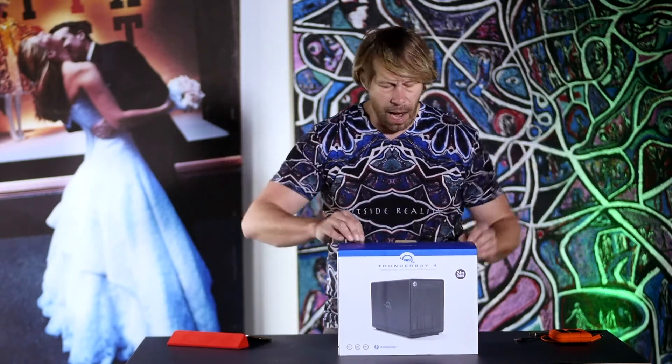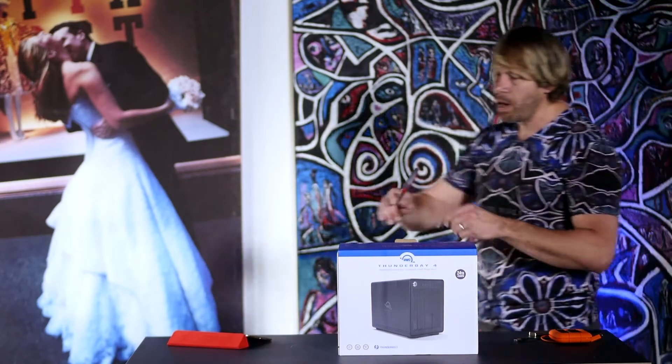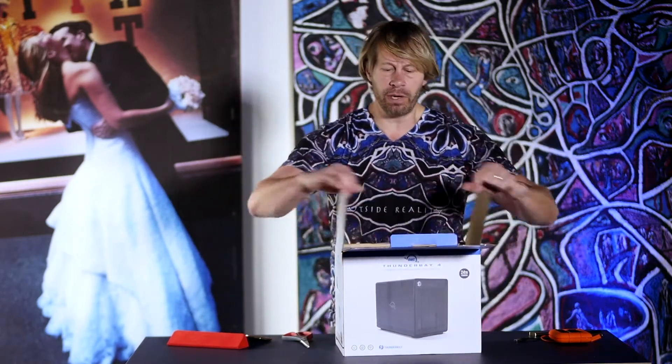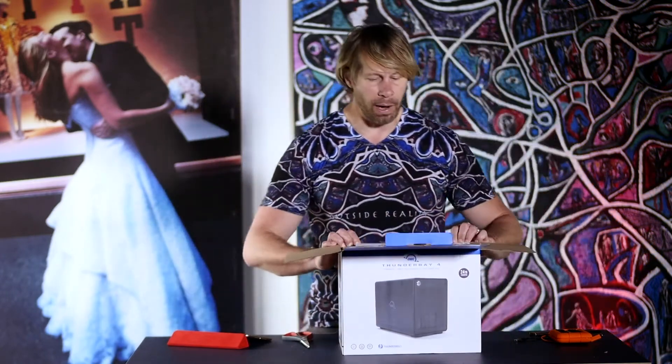This is a Thunder Bay 4 from OWC — Other World Computing — and I am a big fan of their products because they just seem to last and give me reliable backup. This is my fourth OWC Thunder Bay 4, so I've been very loyal. I have no relationship with them, so there's no particular reason I'm talking about this other than I enjoy their products.